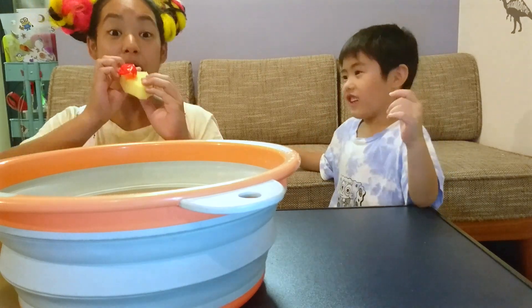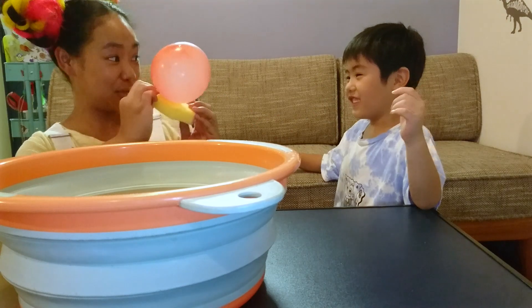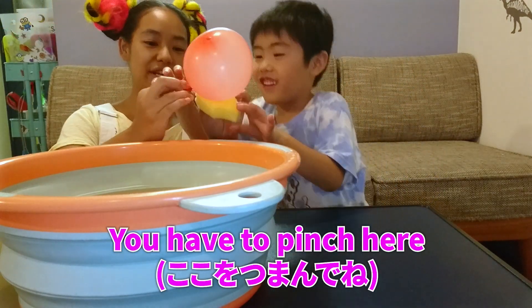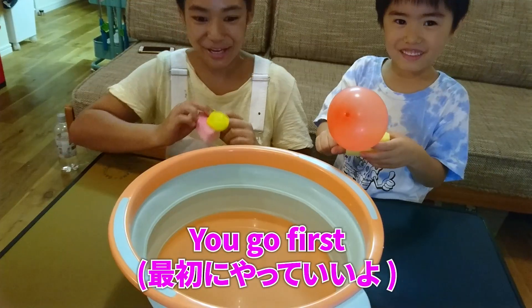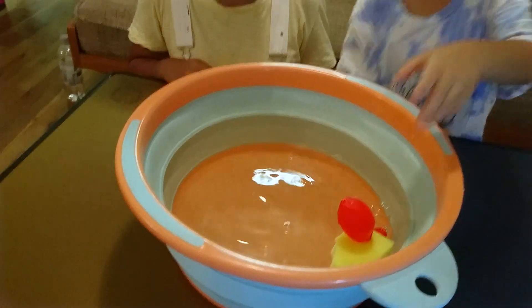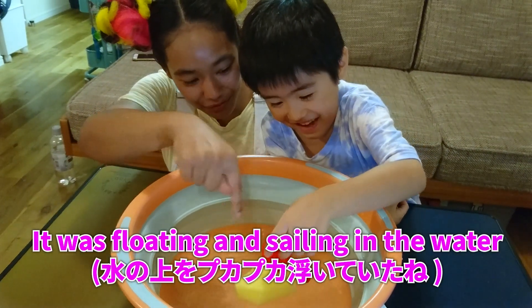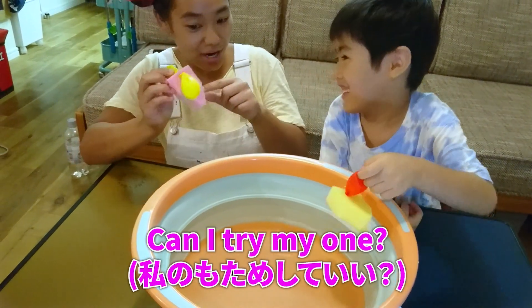Stop. Stop? Yeah. You have to pinch here. And then when you're ready, gently place it on the water. Okay, you go first. Go on then, Kai. Wow! Did you see? Yes. It was floating and sailing in the water. I want to do one more. You want to do it again. Can I try my one?